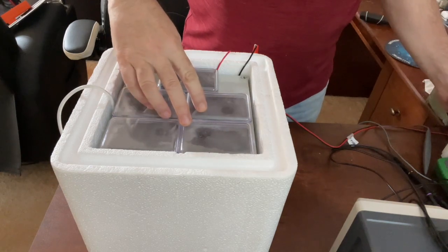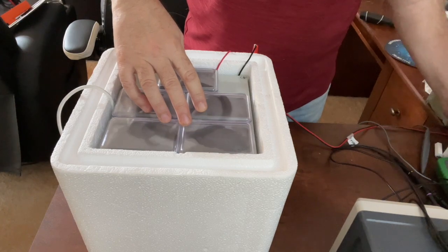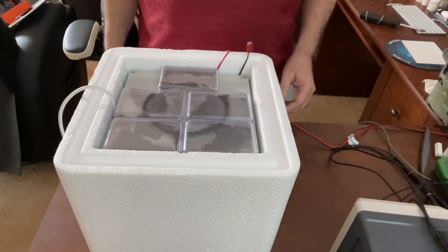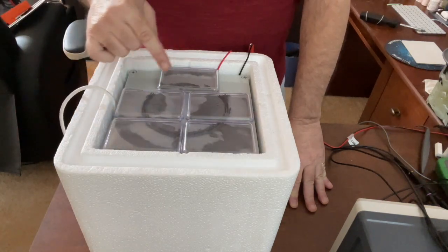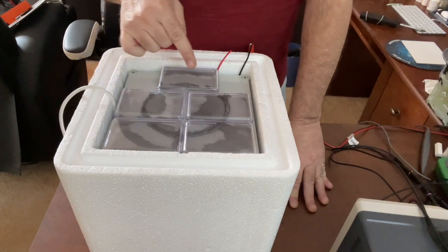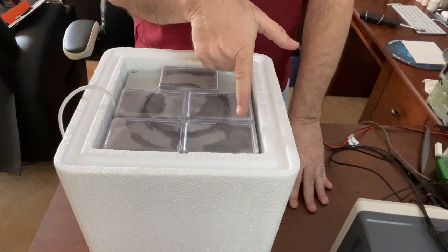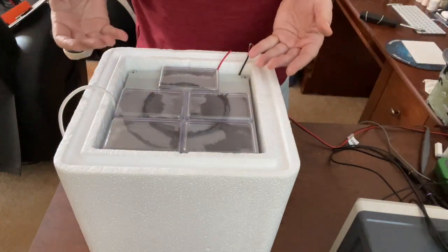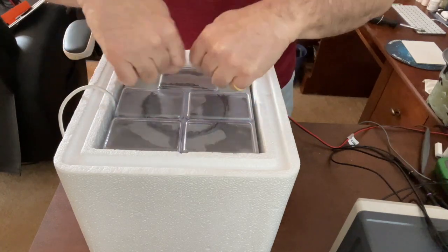Here it goes — just gonna hold it down a little bit. It's starting up with a lot of vibration. Look at that — it's just dragging in the filings and making them part of the ring. There's a magnetic field this way all the way around the outside, and then there's a magnetic field radially outward on the inside that's pulling the flux.